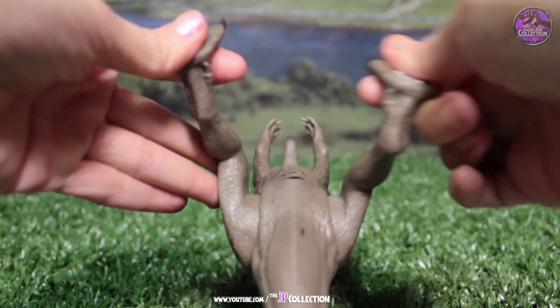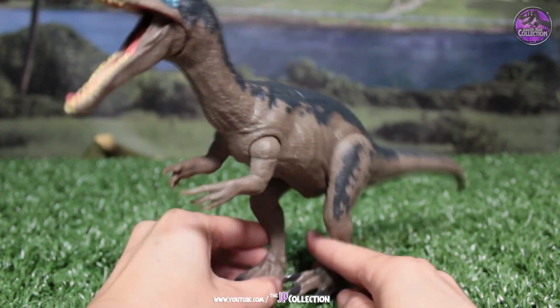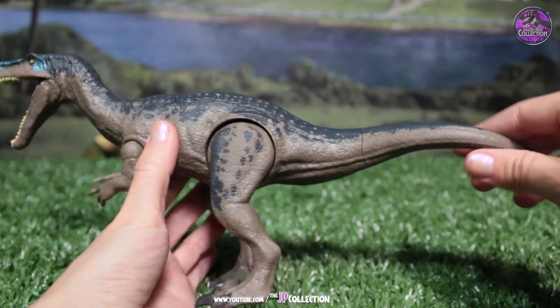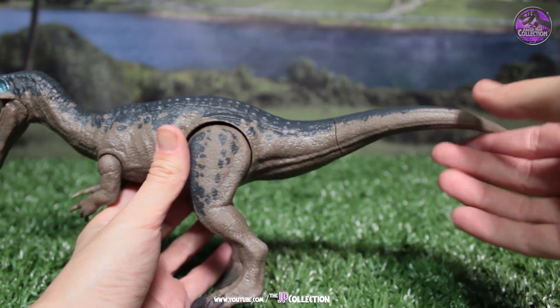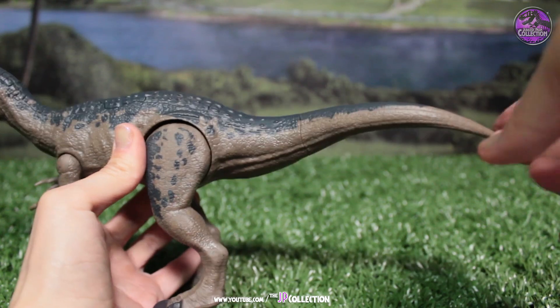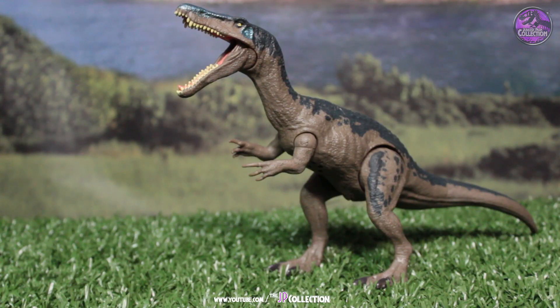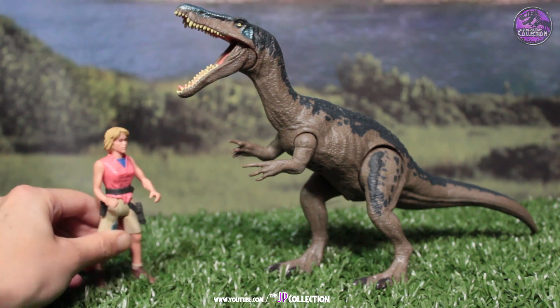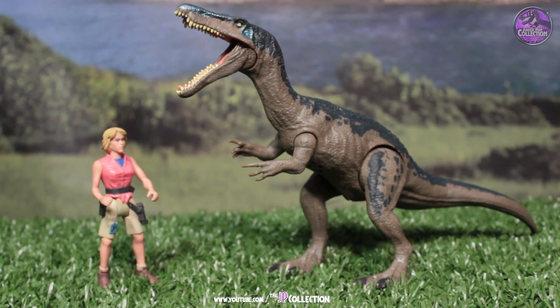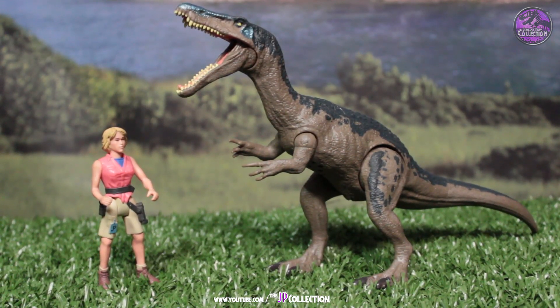All the toys have this articulation on their feet, which is pretty cool because you can work out how to make it stand a little better. The tail does not bend — it just stays like that — and only the tip is a little bendable; the rest is really, really hard. Here's the size comparison with a human figure — here's Ellie Sadler. It looks almost to scale, but the Kenner figures are always a little larger than what Mattel is thinking of. In terms of playability, I like the size better.